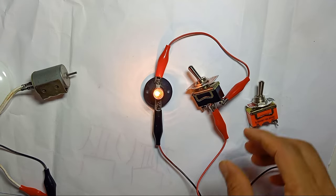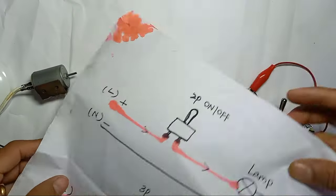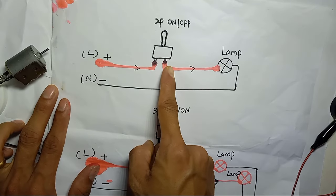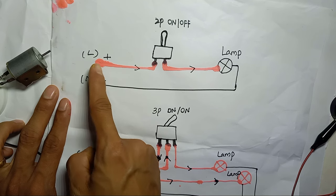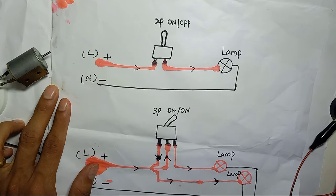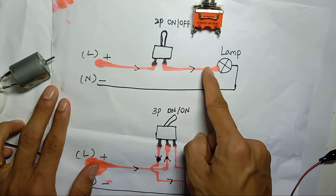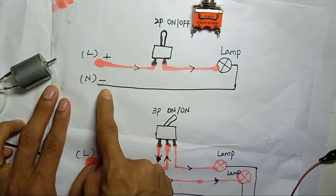The diagram will be like this. For the 2-pin position — whether you use 240-volt AC or DC — the live or positive wire comes into pin number one, goes out to pin number two, and then to the load. The negative connects to the negative of the power supply.